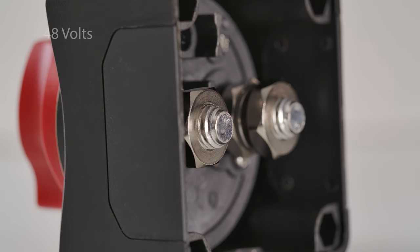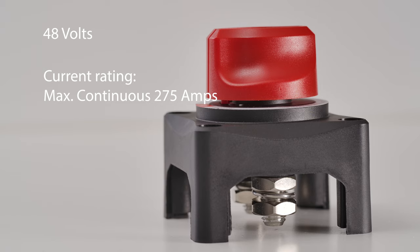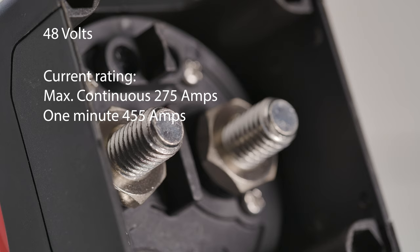The voltage rating is 48 volts and the switch has a maximum continuous current rating of 275 amps, a one-minute current rating of 455 amps, and a cranking rating of 1250 amps.